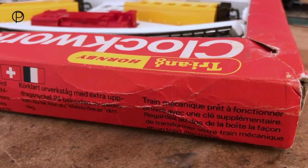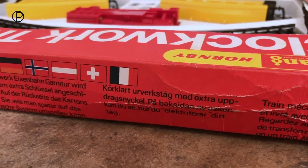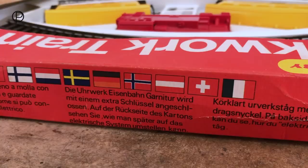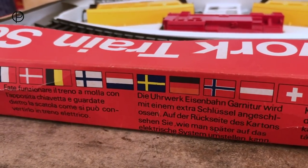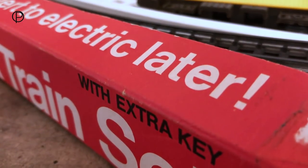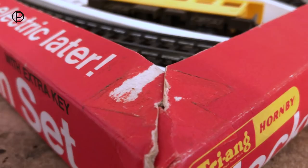From what I've read, Triang Hornby made these very cheap sets and quite often sold them at a loss. They were trying to combat the effects of people like Playcraft selling very cheap sets in the UK at the time. From what I've read, over 60,000 of this set were made in a short time between '69 and '71, and about a third of those were destined for overseas markets. The other aspect of these sets was to try and capture customers at a young age and keep them loyal to the brand over the years.